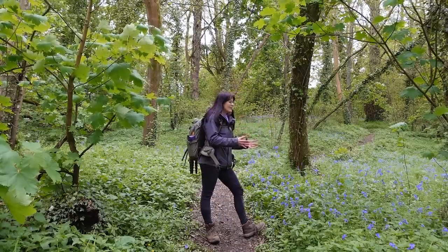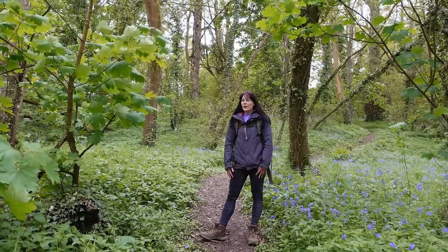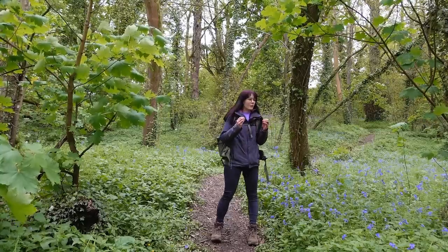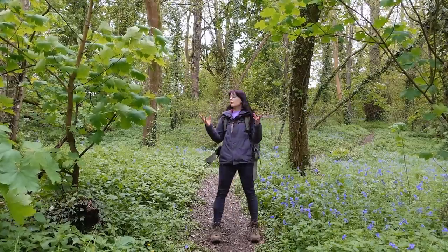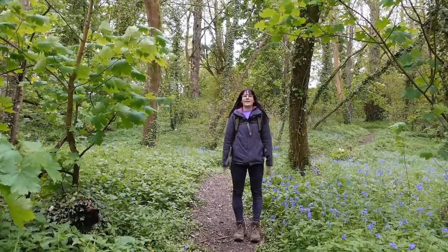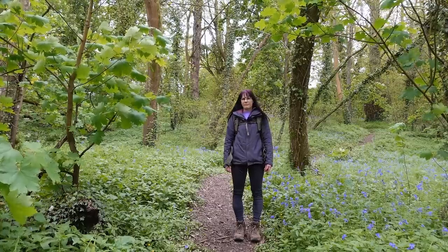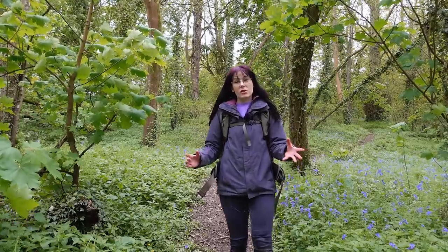I think round two of bluebells is going to happen within the next week, whether on video or off video I don't know, but I do want to get back out and try and photograph these beautiful flowers and this beautiful spring landscape. So yes, might see you there, might not — but I think that's enough of me for today. Thank you so much for watching and I'll see you next time.